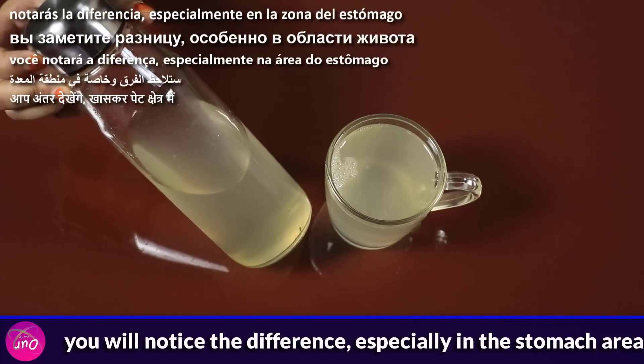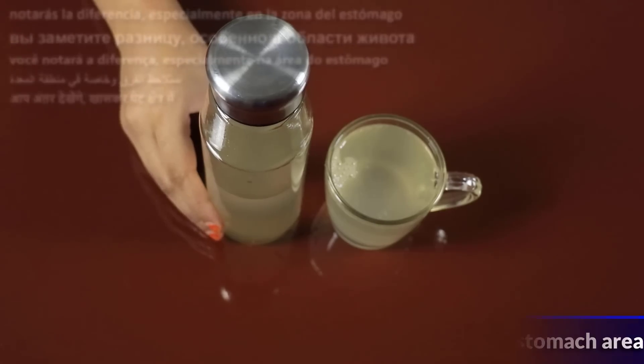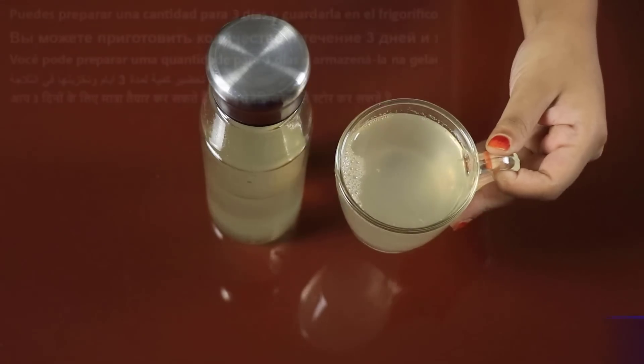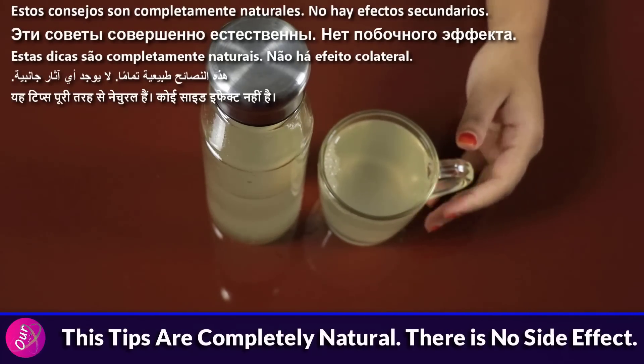You will notice the difference, especially in the stomach area. You can prepare a quantity for 3 days and store it in the refrigerator. The ingredients are completely natural — there is no side effect.